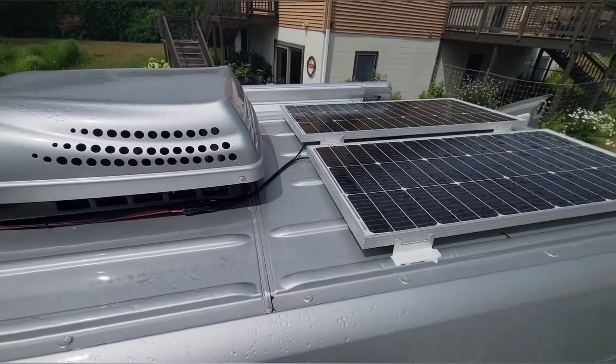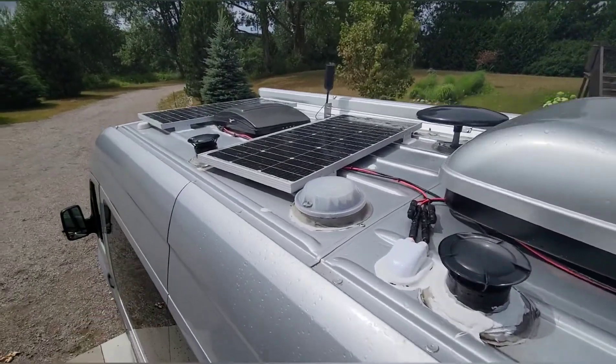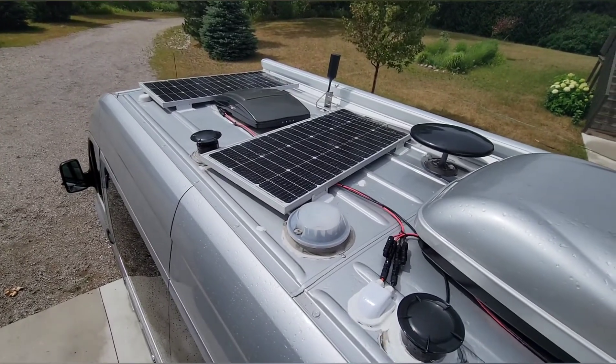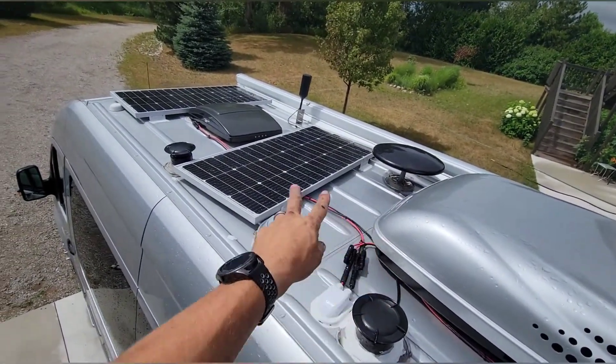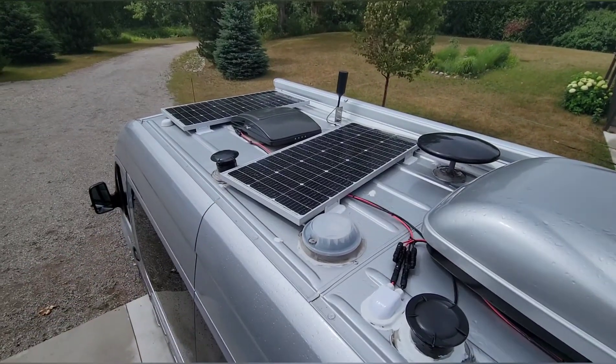It's super windy out here. We got all four panels mounted. Yes, one is crooked — after talking to the customer, that's what we decided to do rather than moving that antenna. Putting it straight was going to cast a serious shadow on it. These are 410-watt NewPower solar panels.